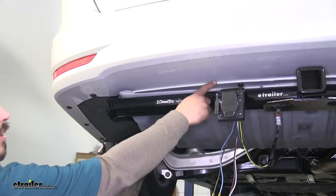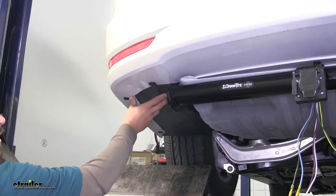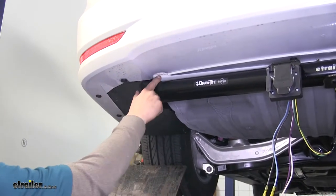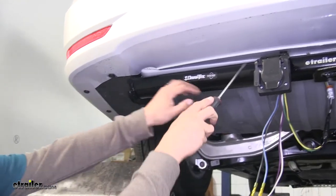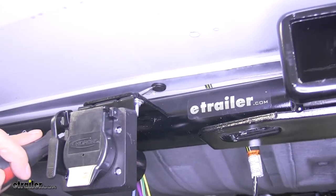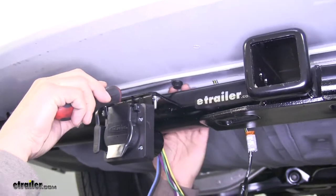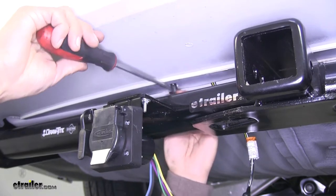Now we're going to be removing this push pin that's directly behind our connector as well as this panel on the bottom side of our driver's side. That way we can route our wires over and underneath this panel and also get access to a good grounding point. To remove those push pins, grab a flathead screwdriver — the center section is separate from the outer section — pop the center section out first, then get your flathead underneath the outer section and pull the rest of the clip out.